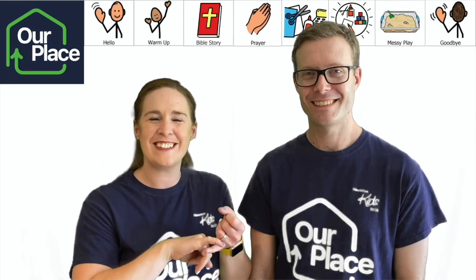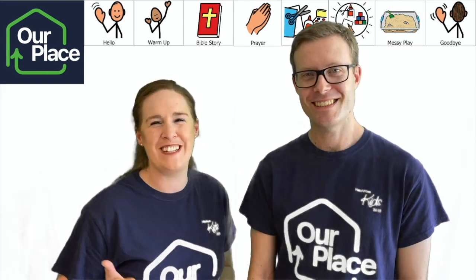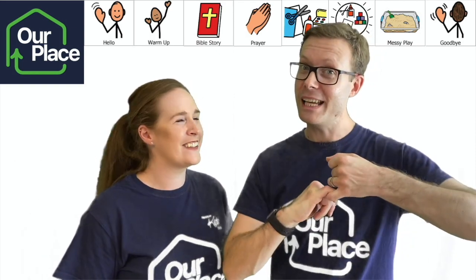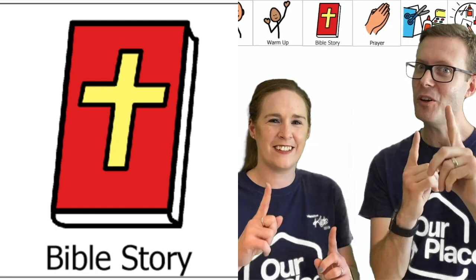Thank you, Sam, for helping us with our warm up today. Now I think it's time to go to Sophie for our story about following God. Hello everyone, my name is Sophie and I love Our Place. I've been in Pebbles, I've been in Boulder Gang, and I've also been in Our Place. But today I'm going to tell you a story about a man — a bad man — but God makes him good. It's called Saul on the Road to Damascus.